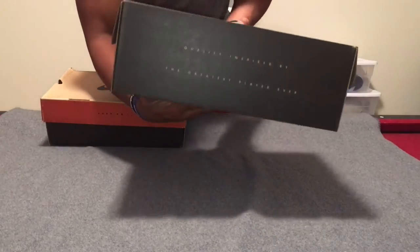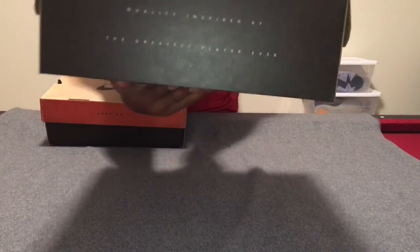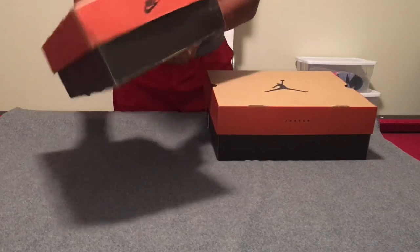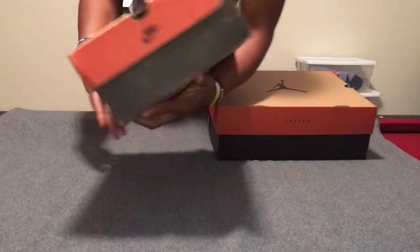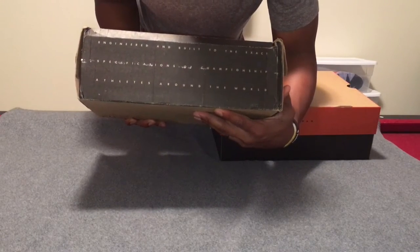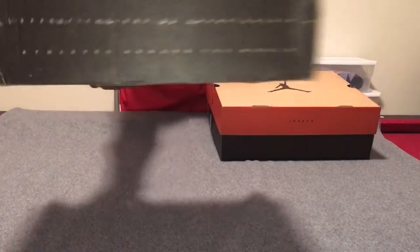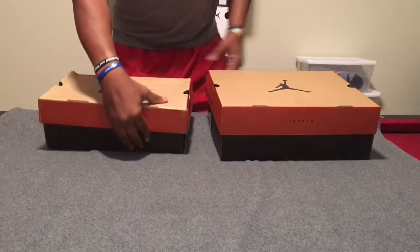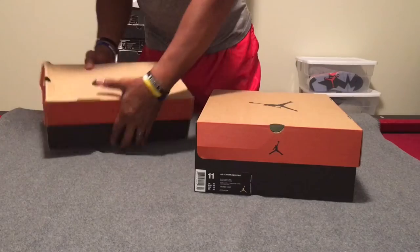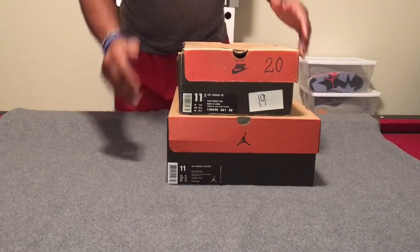This one says 'quality inspired by the greatest player ever,' just as it says on the back heel tab. This one says it's 'engineered and built to the exact specifications of championships with athletes around the world.' And just to make the width difference more apparent, you can really see it here side by side.